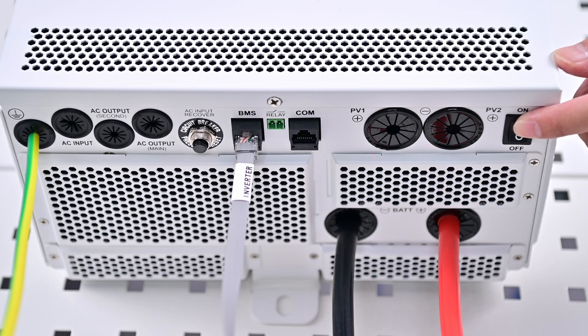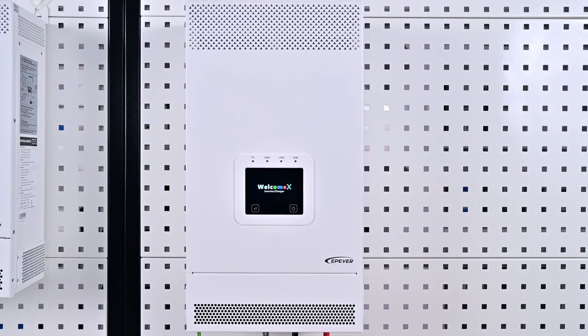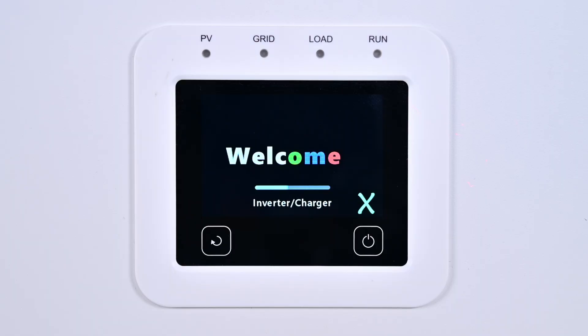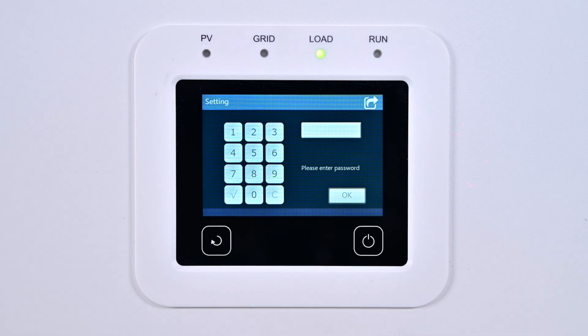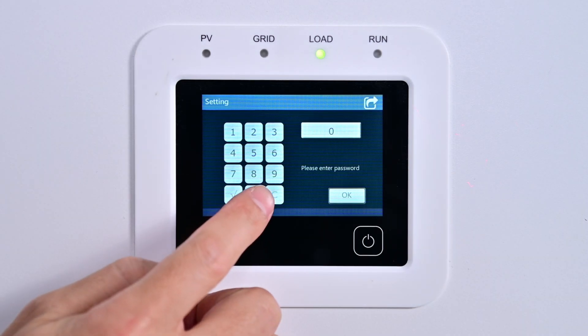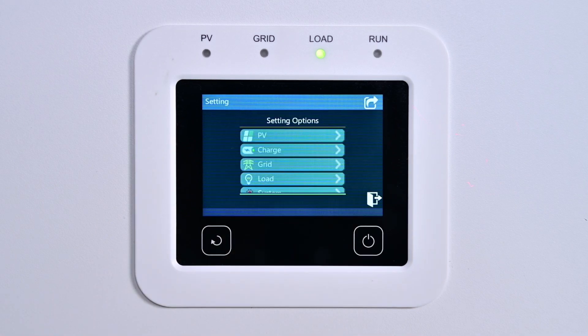Turn on the device and allow it to boot up. Then configure the BMS communication. The UC series features a touch screen and its operation is just like using a mobile phone. Click the gear icon located in the top right corner of the screen, enter the initial password — six zeros — and this will take you to the setting options interface.